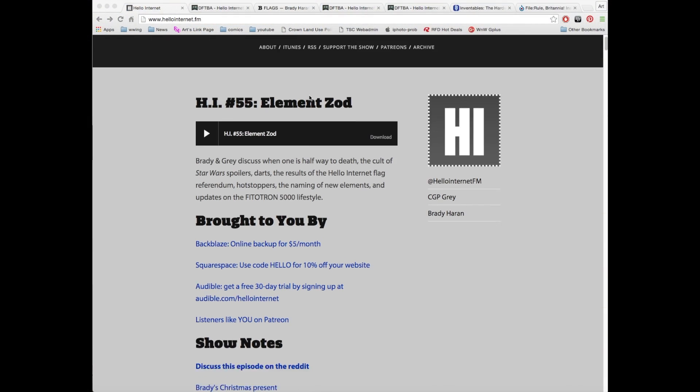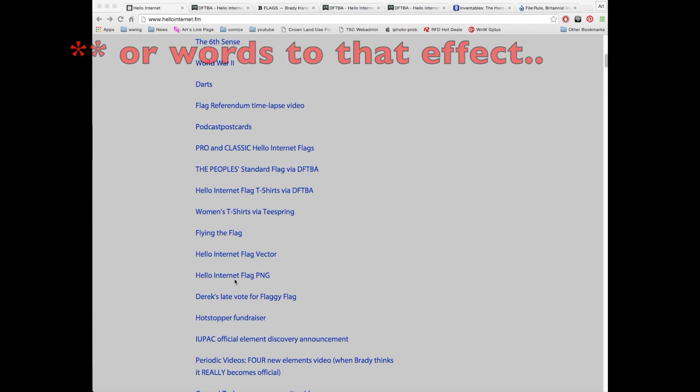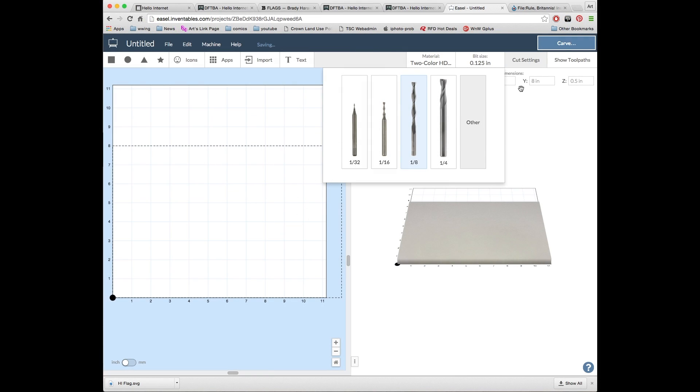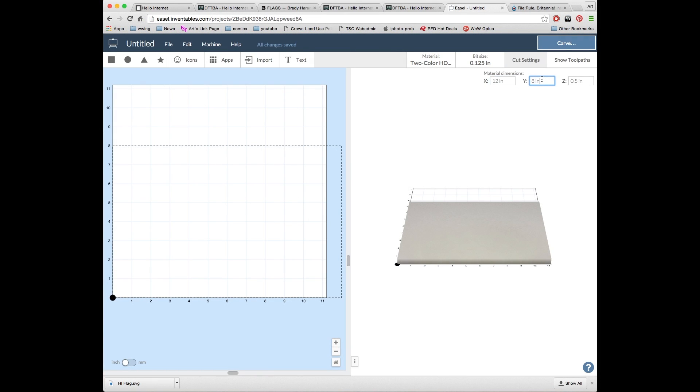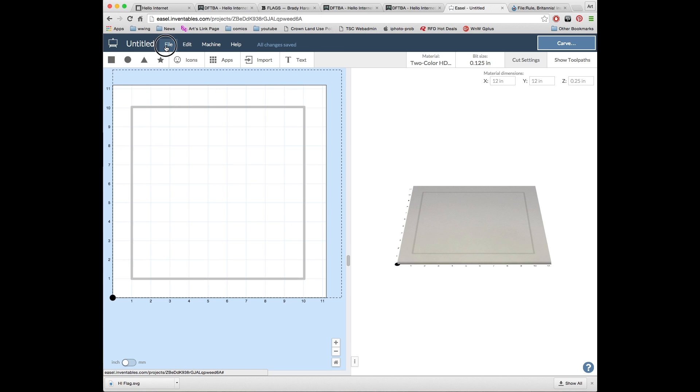So I start on the Hello Internet website. Now not only did Gray and Brady state that the design quote belongs to the people, but they've gone so far as to provide graphic files for us to download. So I grab the SVG file and then I jump into the Easel application over on the Inventables website, create a new project, and set the material and dimensions. First I draw out a square to outline the plaque and then I load in the Nailing Gears SVG file.